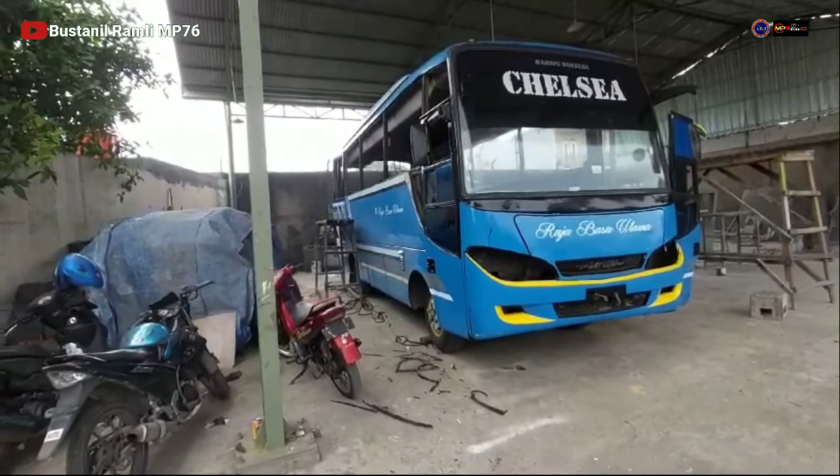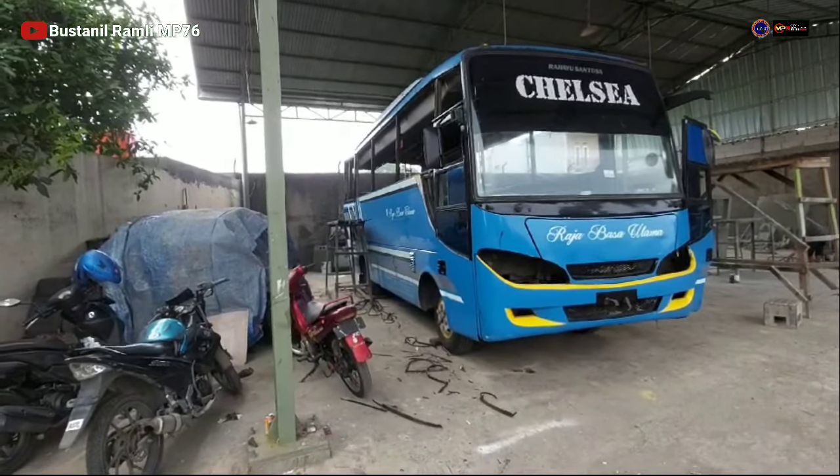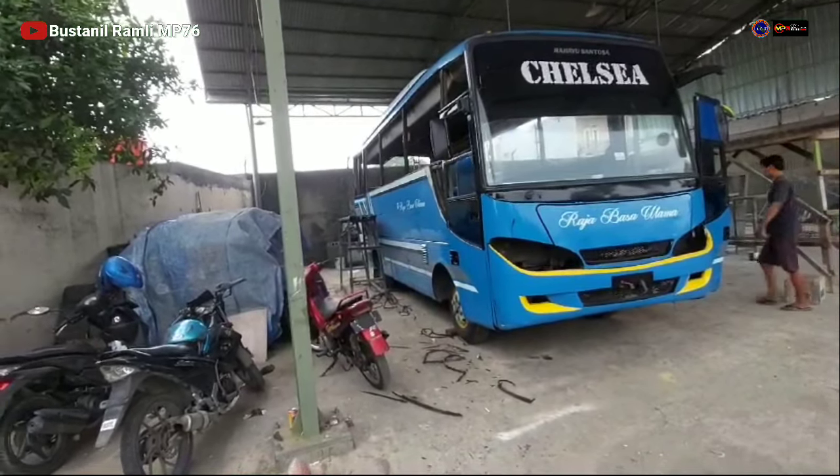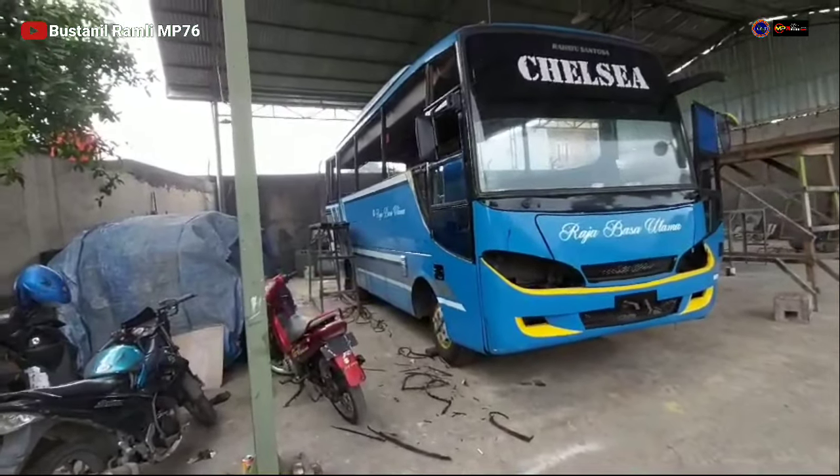Dan rencananya ini akan dibikin bagasi tembus teman-teman ya, bagasi samping kiri kanan. Akan kita bikin bagasi tembus.